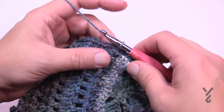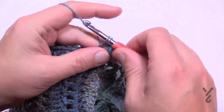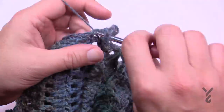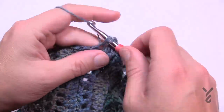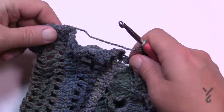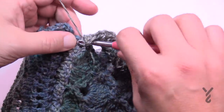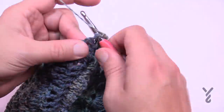Round two creates the actual ruffle. Chain four — counting as a double crochet and chain one — and double crochet in the same stitch. Then chain one and double crochet in the next stitch, chain one, double crochet, chain one, and continue into each stitch all the way around. At the very end, chain one after the last double crochet and join to the third chain of the beginning chain-four.